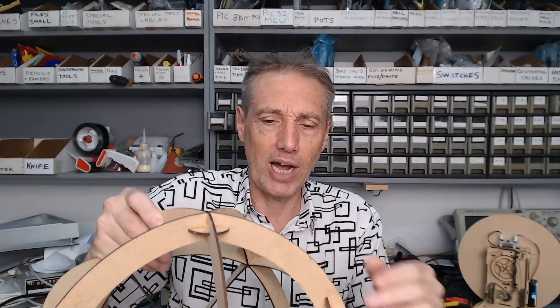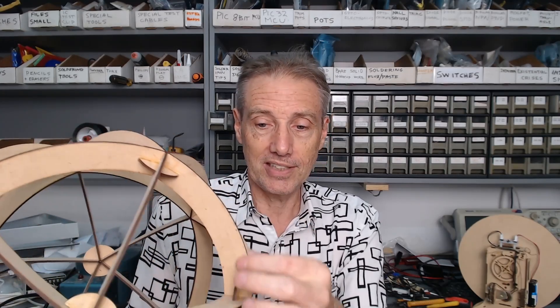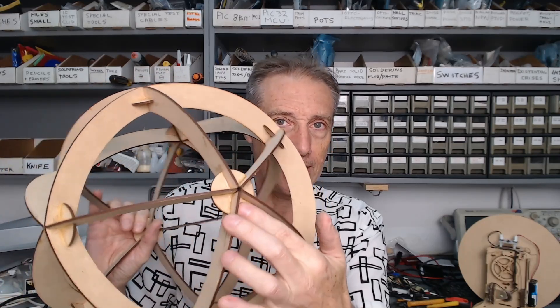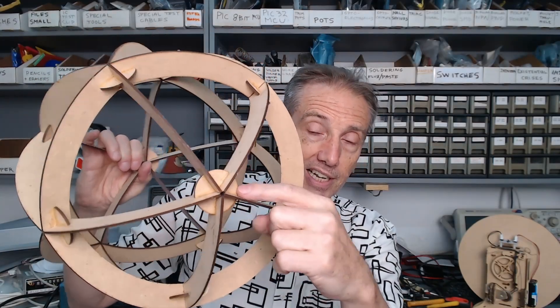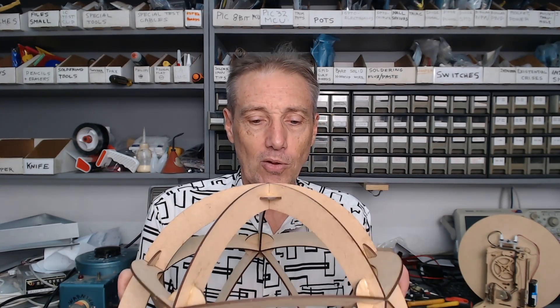And then it dawned on me — why don't I just make this? But with PC board as the spar material and the hubs as well. I could then make it a double-sided board with LEDs on both sides, like some really nice warm white LEDs, and make these little hubs both mechanical and electrical interconnection points, with little tinned lands in the corners that you could just hit with a soldering iron. The whole thing could be a super simple kit — a cracker board of all these little spars and hub pieces, flat pieces that are super easy to ship.